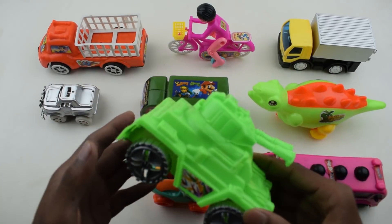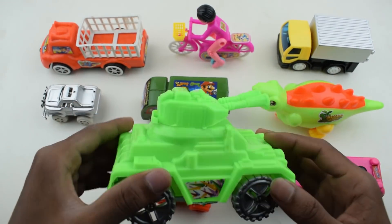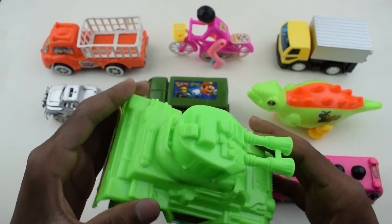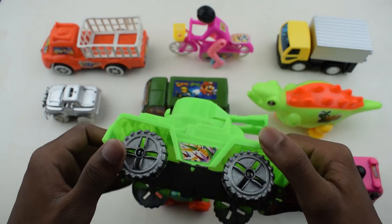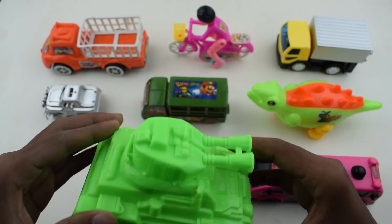Green color army tan. This is army tan — green and white. This is army tan. Bye bye.